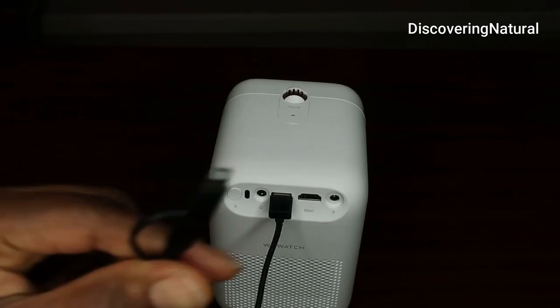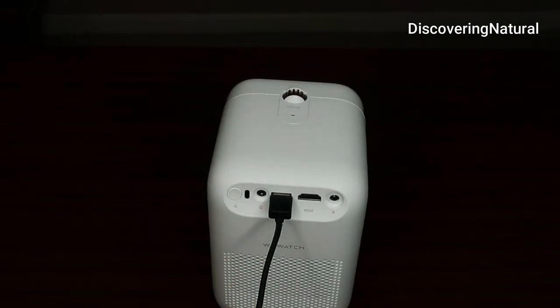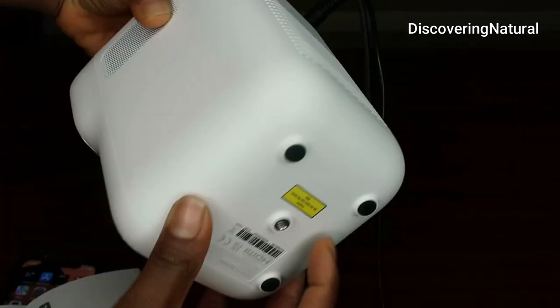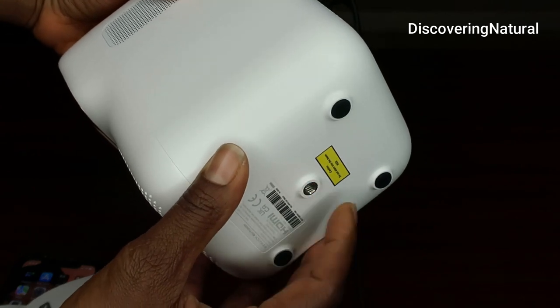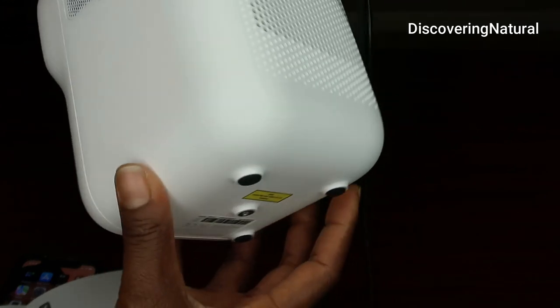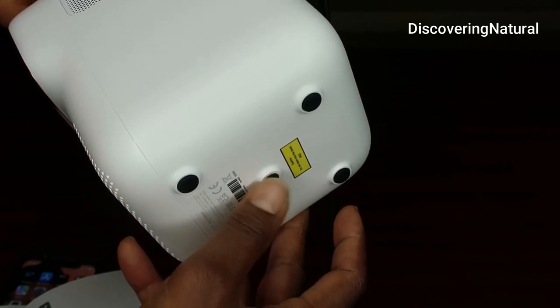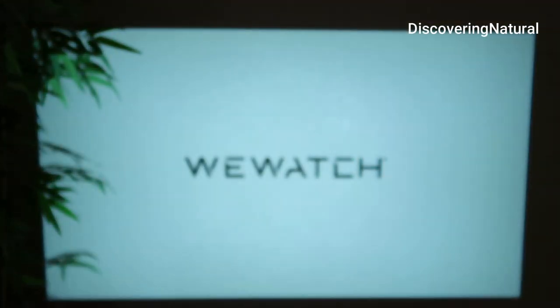I'm going to connect the USB to it, and I have my iPhone cord with the adapter, which I'm connecting right in here. I've turned it on — you can put this on a tripod stand and rotate it.